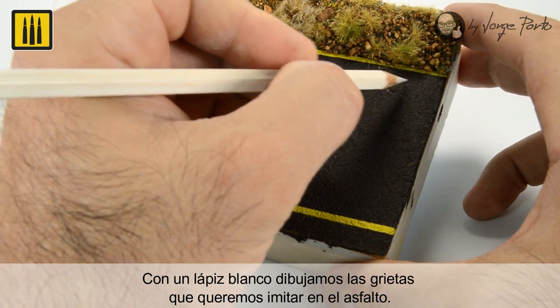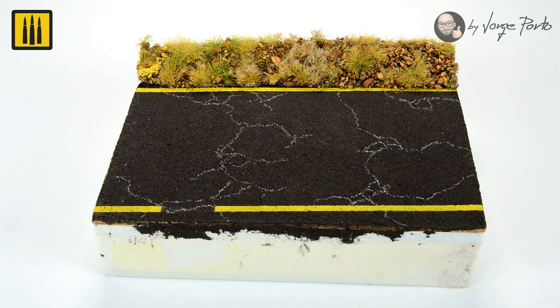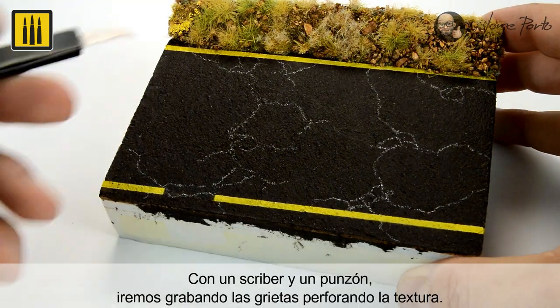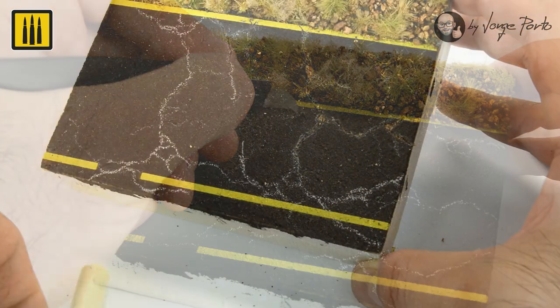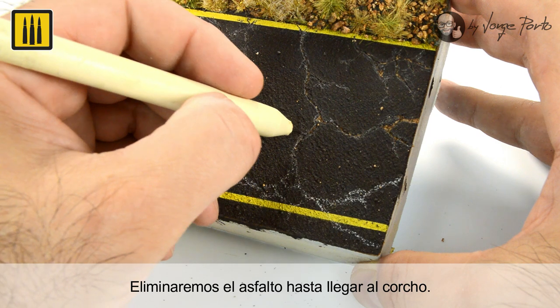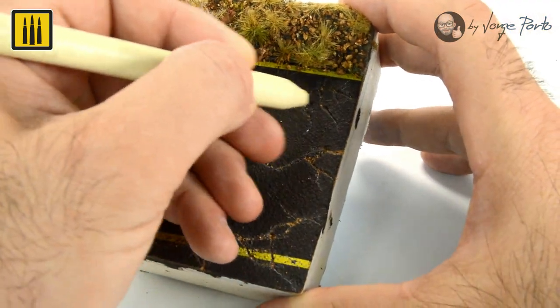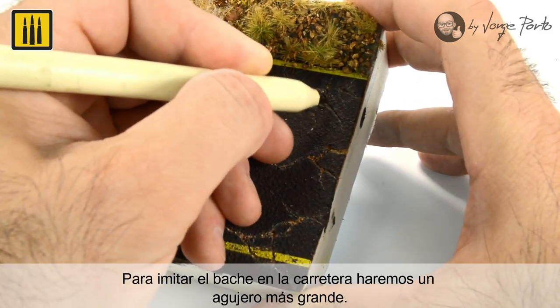A white pencil was then used to draw cracks in the asphalt. A scriber and a punch were used to engrave the cracks by perforating the texture. The asphalt was then removed until the cork was reached. To imitate a pothole in the road, a larger hole was made.